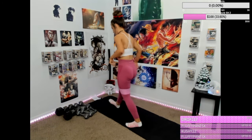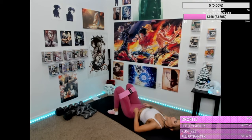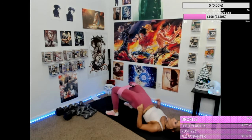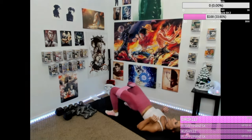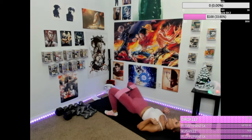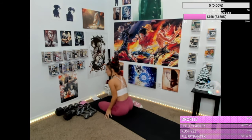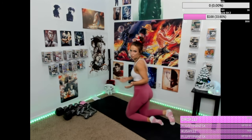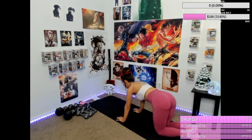And then we're going to do banded glute bridge. Push — like so. One, two, three, four, five, six, seven, eight, nine, ten, eleven, twelve, thirteen, fourteen, fifteen — my glutes are already freaking burning! Then you're gonna take the resistance band off. I said 20 and I did 15, but that's fine. My glutes are already burning anyways. Then we're gonna do 15 donkey kicks and 15 fire hydrants on each leg.